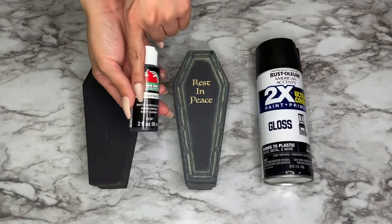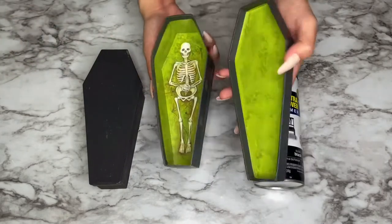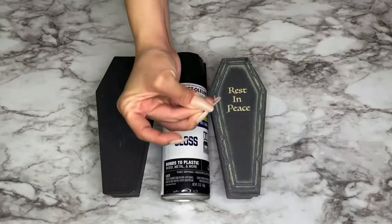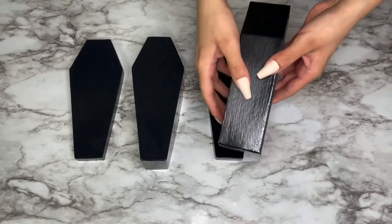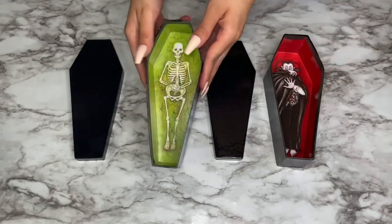I got these two coffins from the Dollar Tree and I wanted to paint them a matte black, but I didn't like the finish so I changed my mind and decided to paint them a gloss black. I thought it looked a lot better — I really like the way these turned out. The glossy finish just makes them look really high-end, and if I was a vampire I would totally sleep in these.